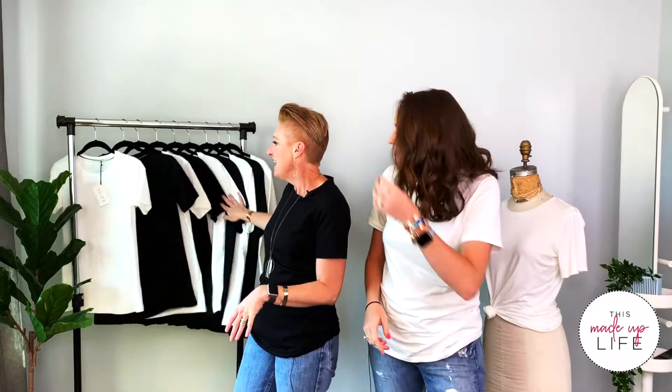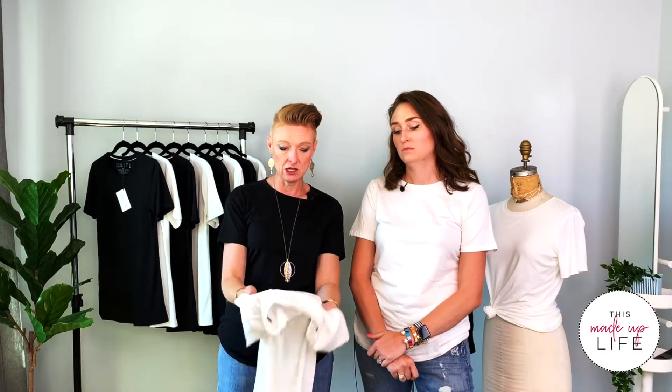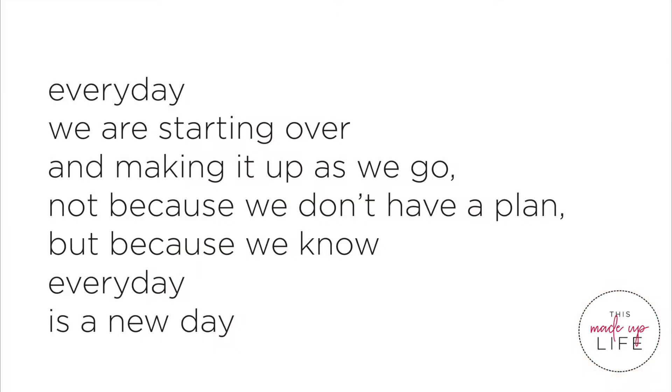We're really excited to share this with you. We think you're going to love it because we love it — I want one in every color. Each shirt comes with either one of the phrases. Here's what the graphic looks like on the inside — it's very light so you can't see it from the outside. It has fun care instructions, and these are made in the USA. By the way, you rock! It has a little contrast around the back neck. The tag reads: every day we are starting over and making it up as we go — not because we don't have a plan, but because we know every day is a new day. It's what's on the inside.